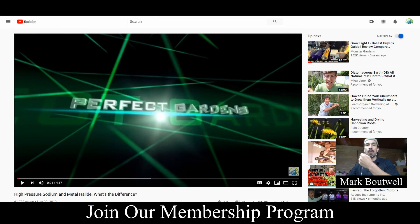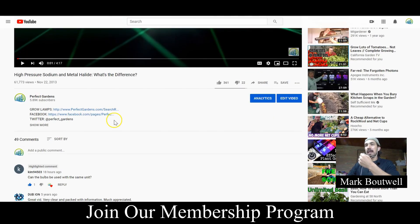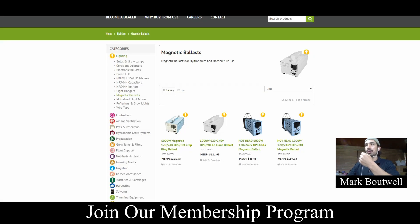Hey everyone, you're here today with Mark Bowell at PerfectGardens.com. Today we got a great question at one of our videos called High Pressure Sodium and Metal Halide — what is the difference? The question is from Kim94503: can the bulb be used with the same unit? That's a great question and I'm going to show you the difference between the units out there and how you can know which one you're purchasing and why you might want to purchase it.